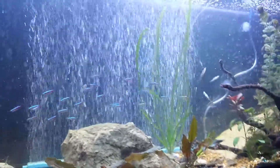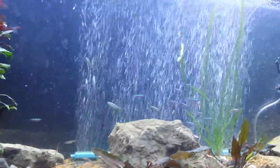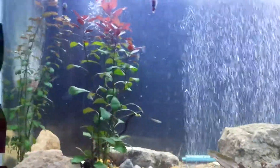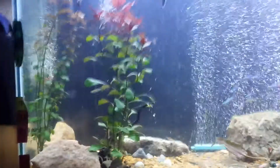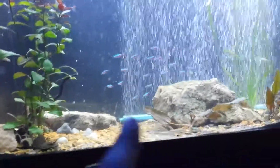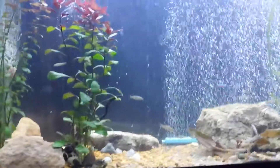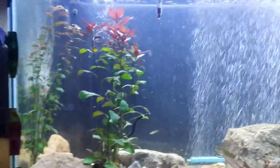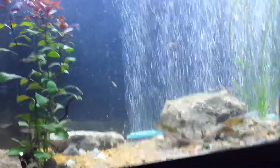The minnows are doing fine, the cardinal tetras are doing fine. I may get more of them, but there is an extensive list of fish I want to stock this tank with — it just depends on how crowded the tank looks when it's fully stocked. We took that piece of wood out that was right here and replaced it with this rock; the wood is now on my 33, which I'll show you guys in a different video.